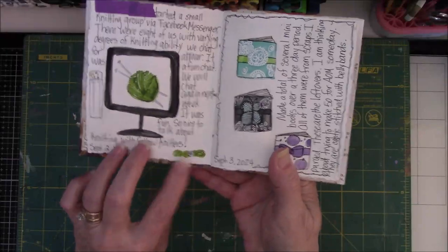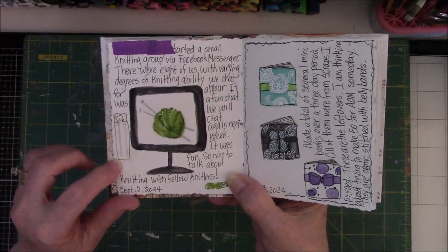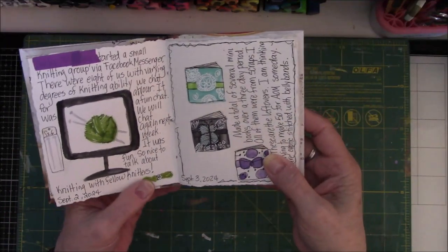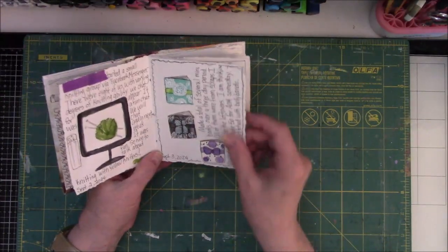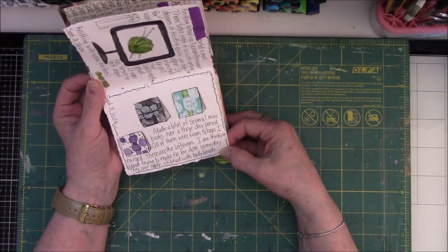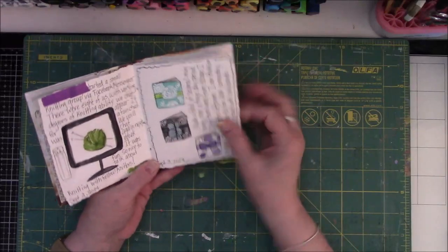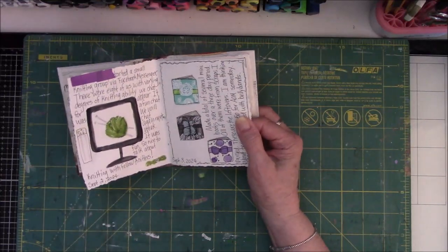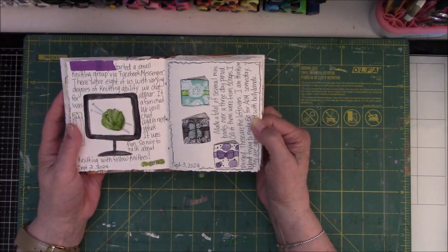This picture I painted is of the computer screen — it was about knitting. This is a small hank of yarn, and this was supposed to be knitting needles, although I probably should have outlined them in a black marker because they're really hard to see. The next day I worked on making miniature books for Artomat out of scraps. I'm thinking about trying to make 50 for Artomat someday — they're Coptic stitch books with belly bands. They're all different kinds of paper from my stash, a lot of them were my jelly prints and block printing.